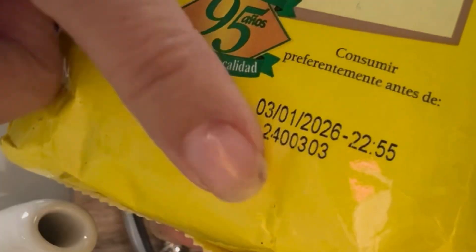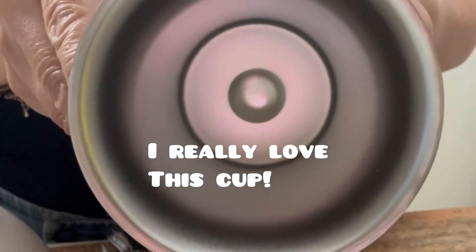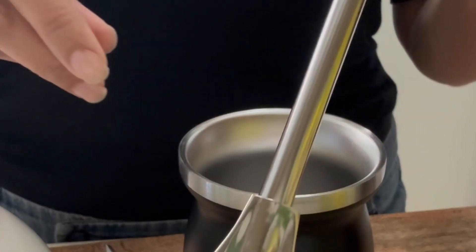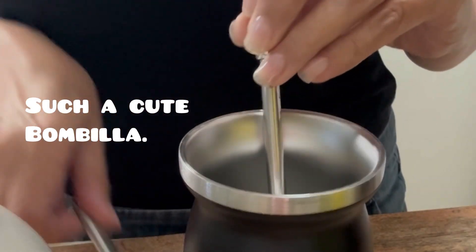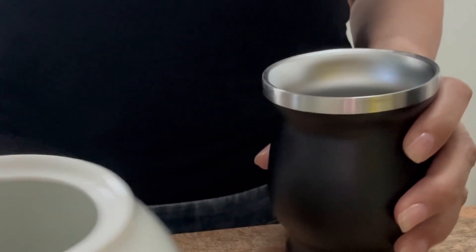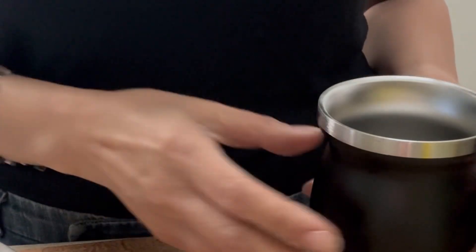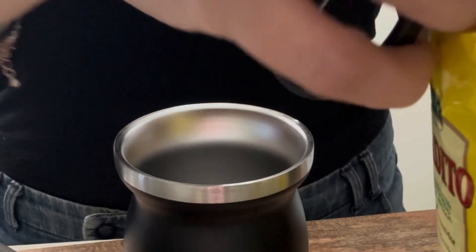I have the Playadito yerba mate tea — you can see the expiration date. Now I'm getting ready to prepare the tea. I'm taking the gourd and I'm going to pour one half to three quarters of the tea into the cup — I'll explain later why that much. The bombilla has a filter on one side and a straw on the other. The filter catches all the extra particles so you don't sip them up. I'll have my water ready because once I put the tea leaves in, I'll be pouring some water. Time to open up the Playadito!